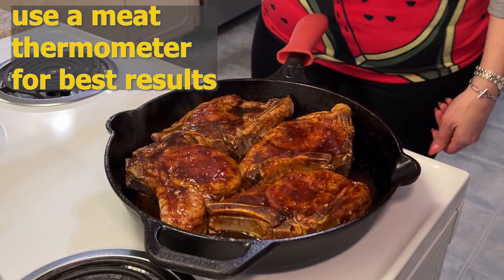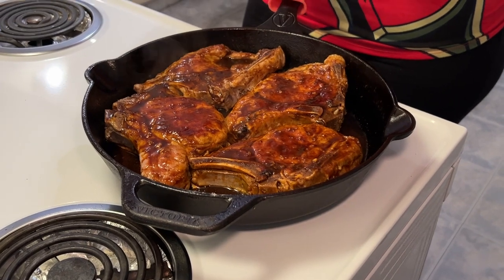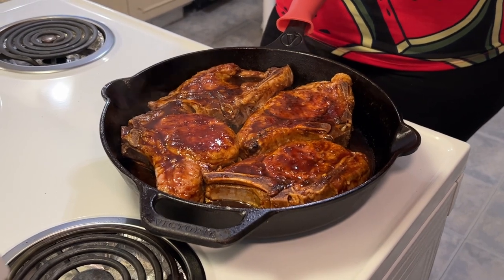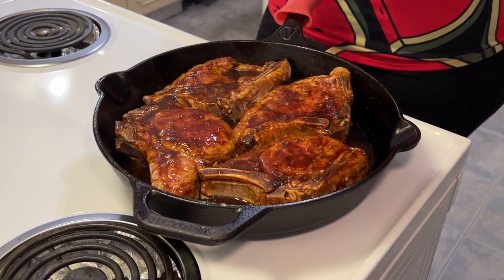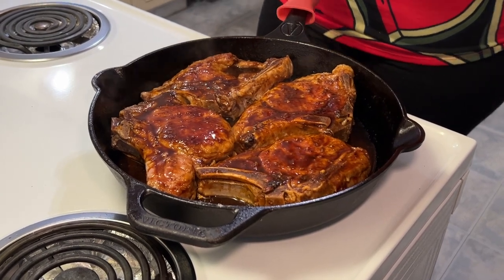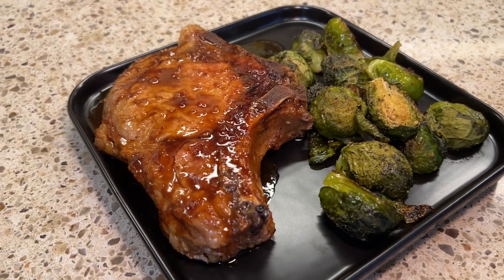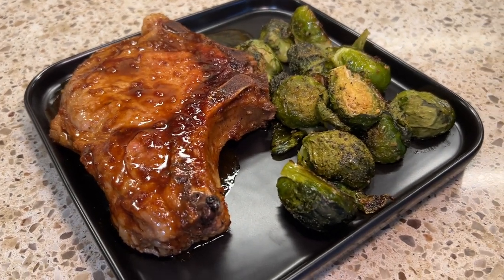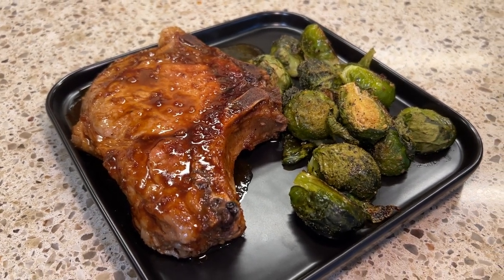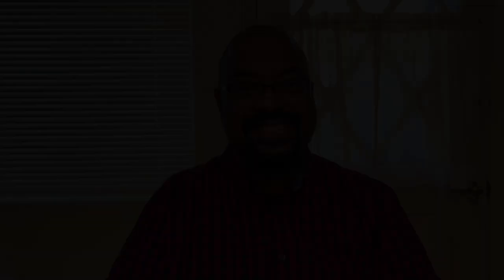It says 148 — our garlic maple glazed pork chops have reached fully cooked temperature, so I have turned the heat off and I'm going to go ahead and plate them, and then we'll let CJ have a taste. Here is the garlic maple glazed pork chop. I've made a few oven roasted Brussels sprouts on the side for our dinner, and we are going to have CJ give it a taste.